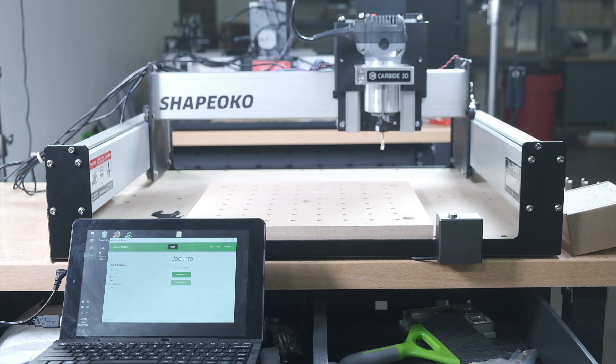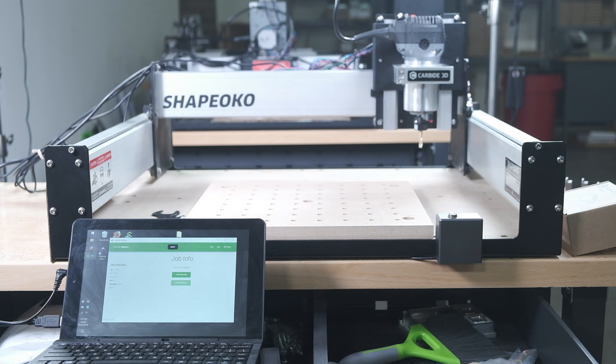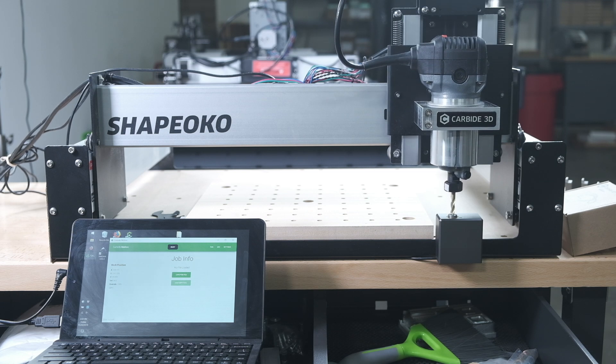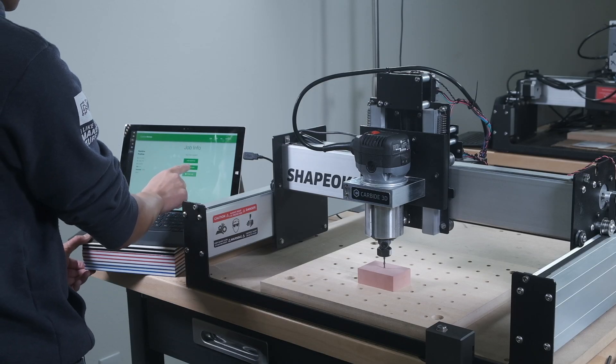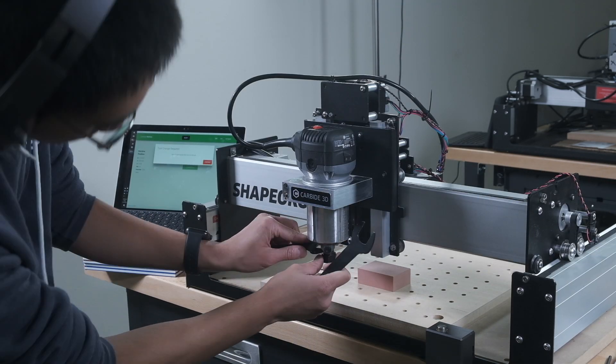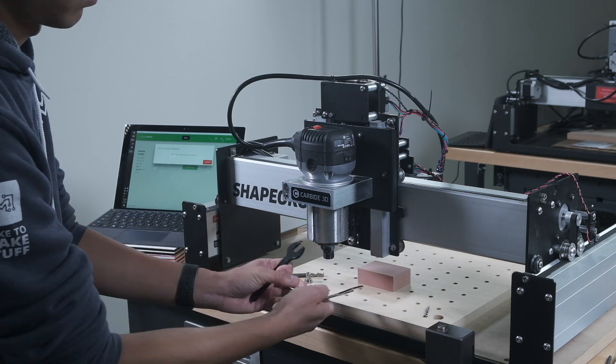When you're using the Shapeoko with the Bit Setter, the machine will probe for tool length when you first initialize it. Then if you need to change the tool at any given point, just hit the load tool button and Carbide Motion will provide prompts to install a new end mill and probe for tool length.